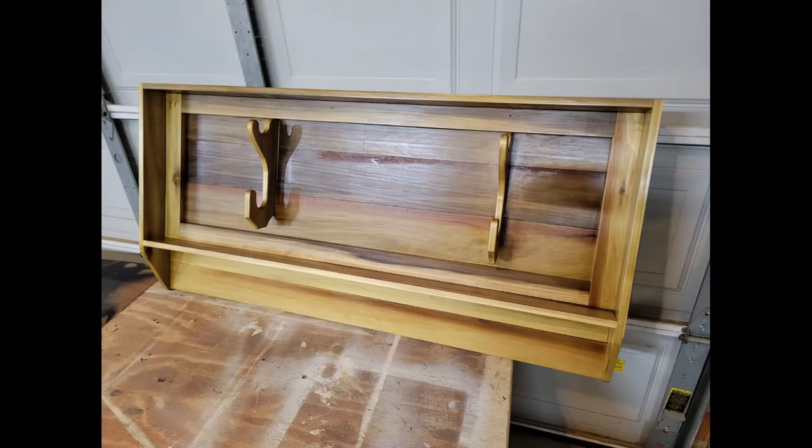The finished look looks pretty sharp. I think it's ready to go to the customer and I think he'll be happy. I do appreciate you all checking it out - I hope it gives you some ideas; maybe you'll want to build one too. I appreciate any thumbs up, likes, and shares - it always helps the channel and keeps me going on new projects. We'll see you on the next one.